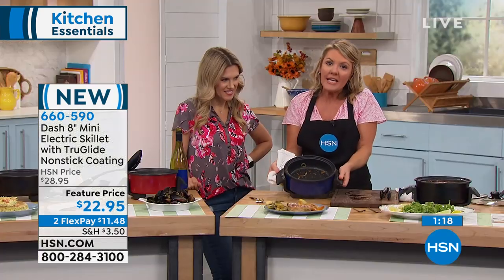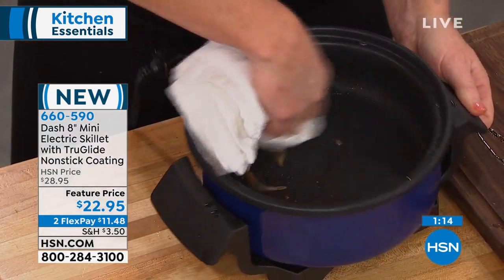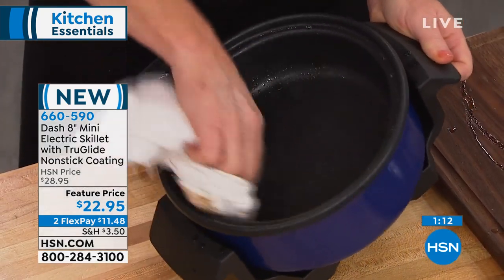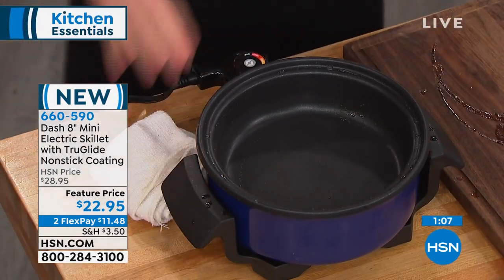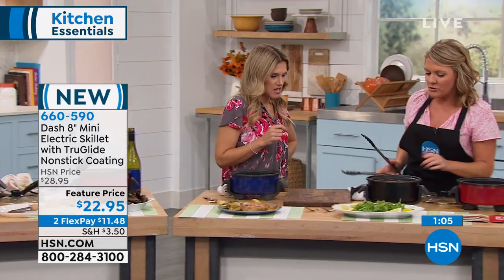You mentioned non-stick — take a look in here. This was apples, this was pork, this was onion — this was messy. And now I'm literally going to wipe it. And this is not even a damp towel — that is a dry towel. So very, very easy to clean. You definitely don't have any issues there.